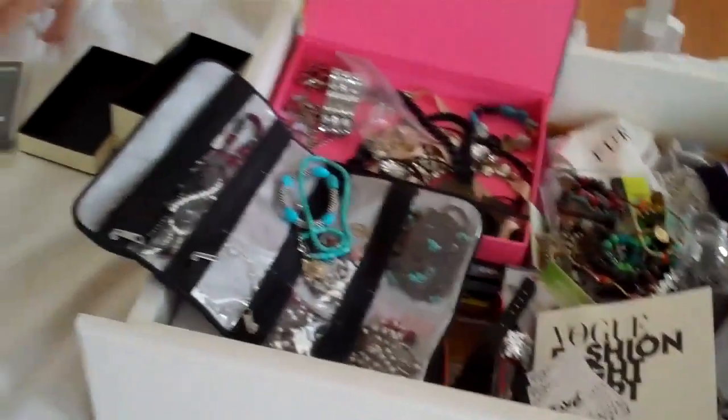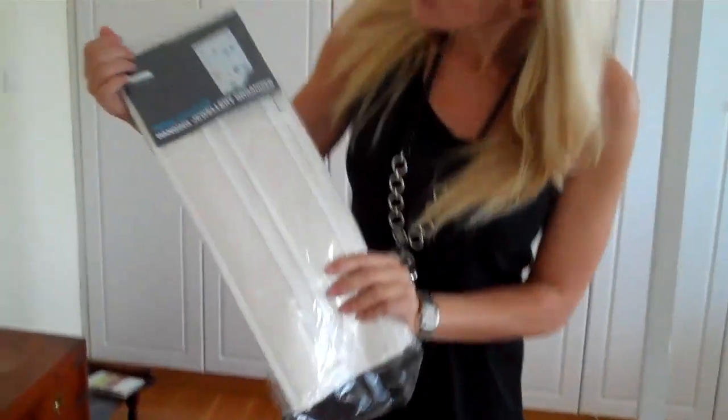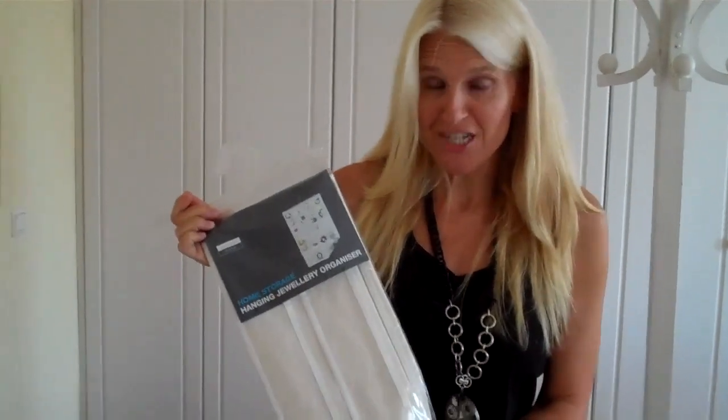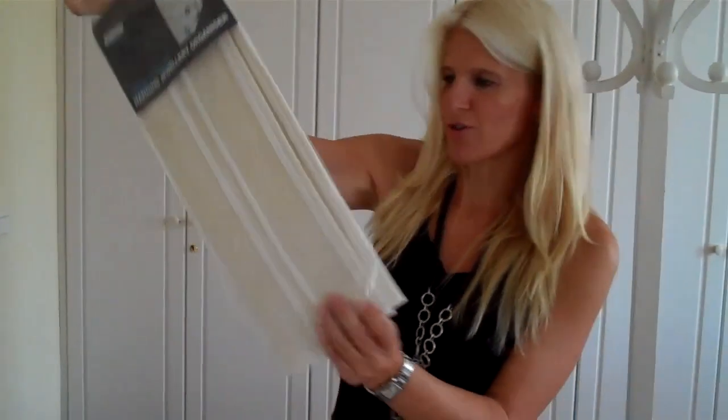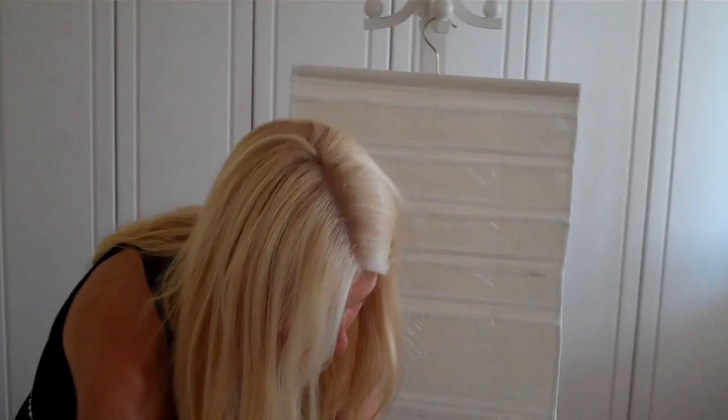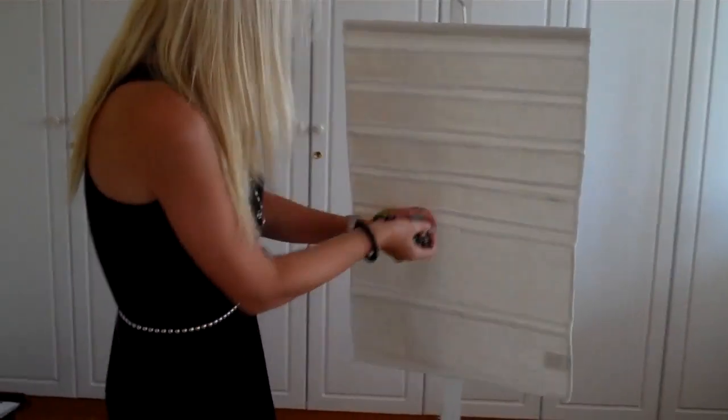So I found this great hanging jewelry organizer, and I think this is going to be the perfect solution to help me free up a drawer. It's pretty simple — it hangs up. I'll just be able to hang it in a closet, and then I'm just going to start filling it up with my jewelry.